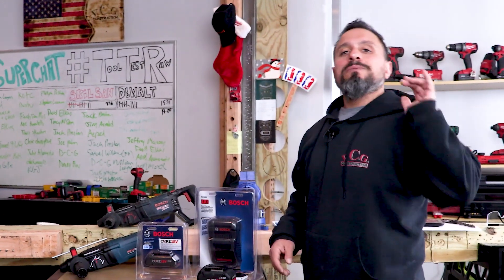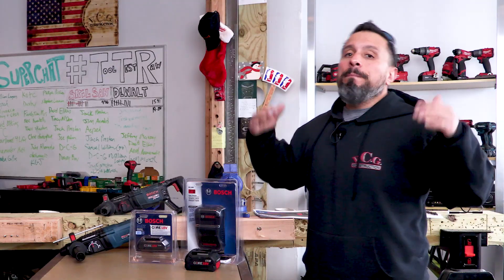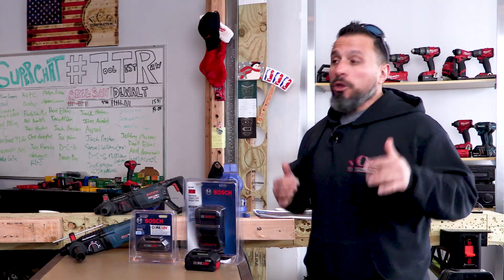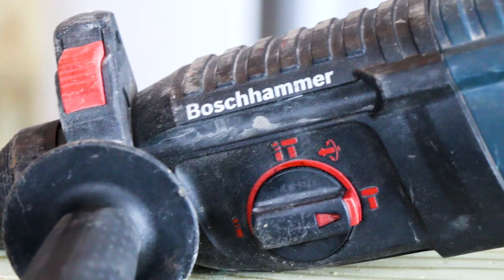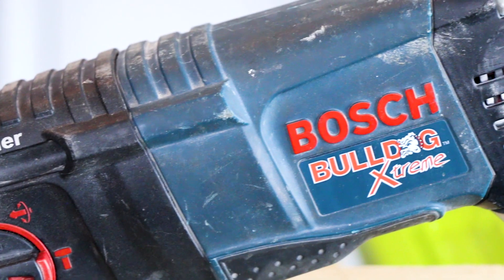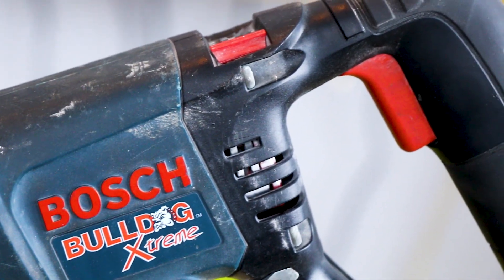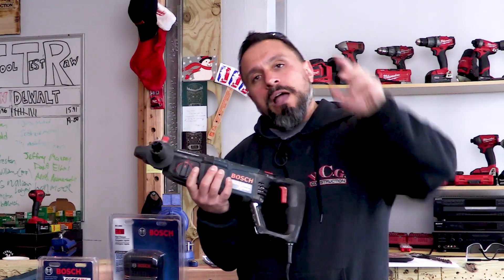What's up everybody, my name is Vince, welcome to the channel. Today I'm pretty doggone excited. If you've been around the channel for a while, you know that I'm a big fan of Bosch's Bulldog SDS rotary hammer. I bought it six years ago.